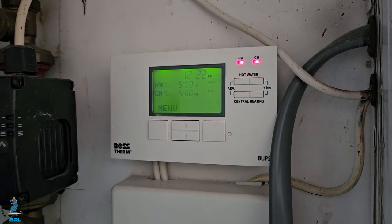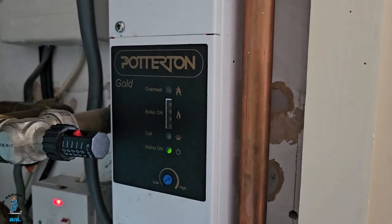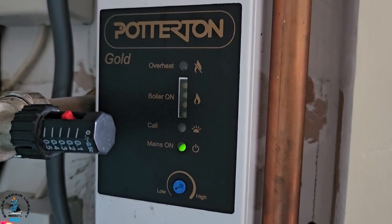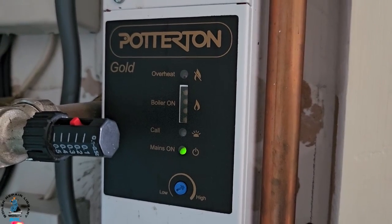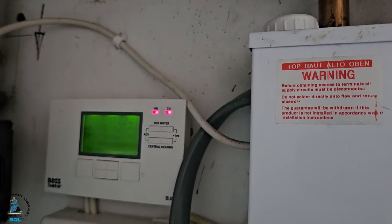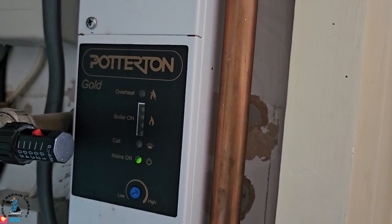Looking at the boiler, the call light at the side is not displaying — that should be illuminated because we've got demand from the programmer. But there's no demand on the call light, so there's a fault there.